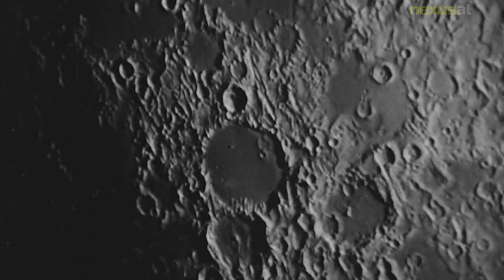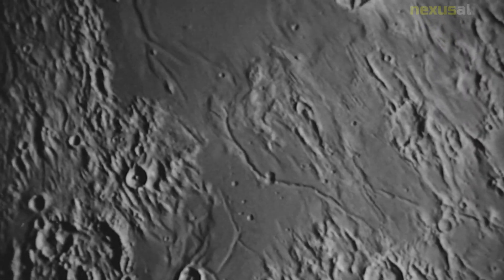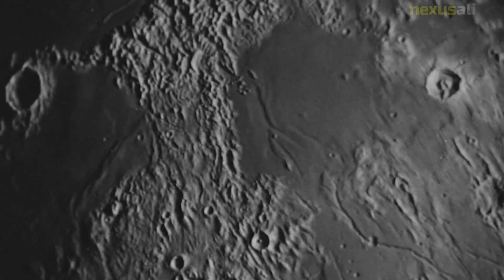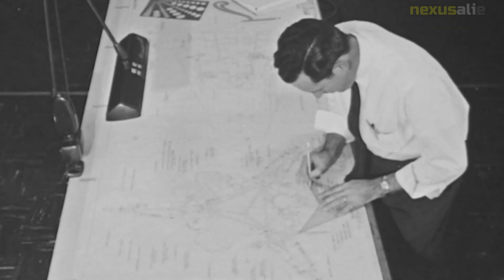After landing on the Moon, Surveyor 7 deployed its television camera and began transmitting images back to Earth. The camera was capable of taking high-resolution images of the lunar surface with a resolution of up to 10 centimeters per pixel. The images were used to map the surface and to study the geological features of the area.